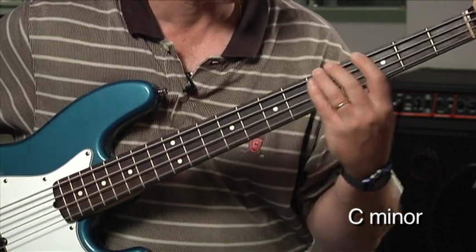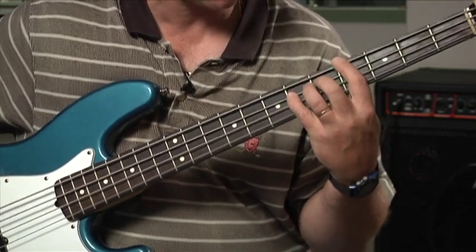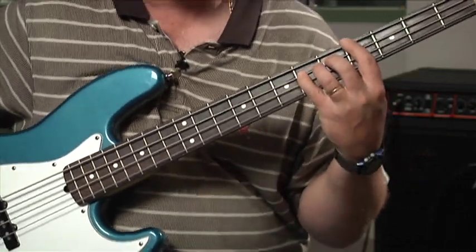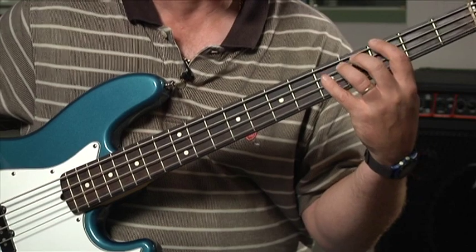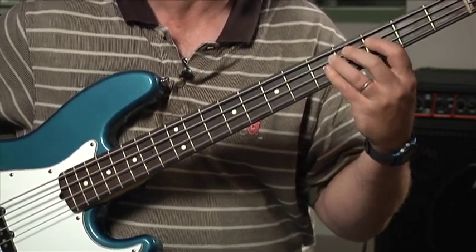So again, you'll notice on the A-flat I ended up using root, 5th, root, 5th — that's even better. And on the G: root, 5th, root, 5th, and then C minor scale.